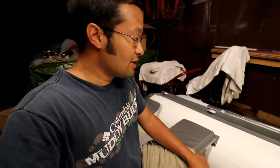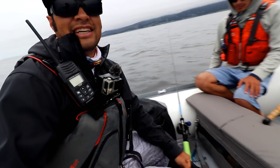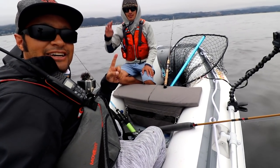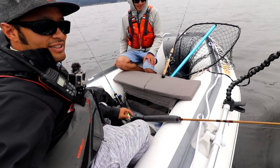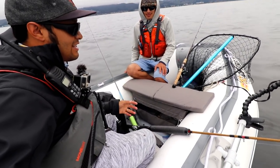So you saw me put it together — now let's see me put it to use. First ride on the Newport. Let's go. We made it out here today with diehard fishing on the new Newport Vessels inflatable dingy slash Zodiac.